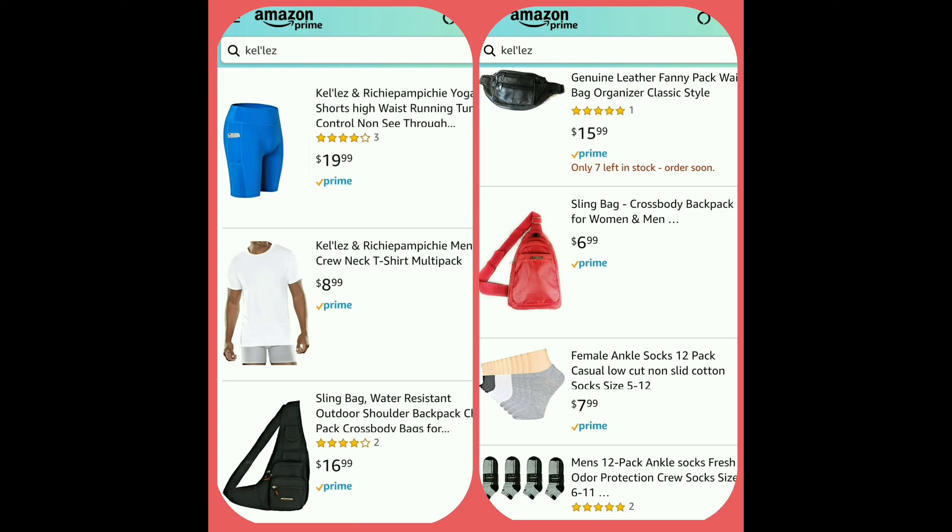Check out my brand on Amazon. The brand name is called Kelly's and Richie Pompeche. The link is in the description below.